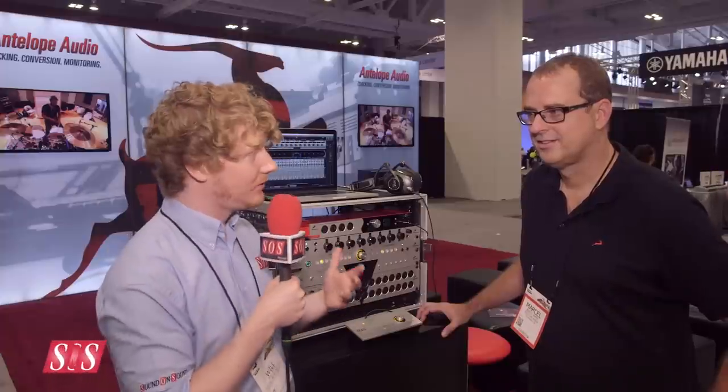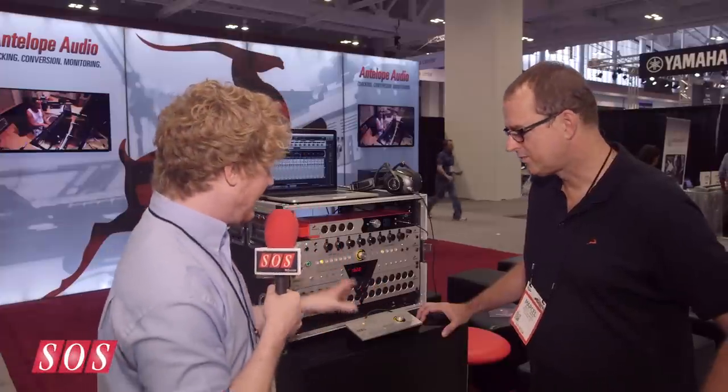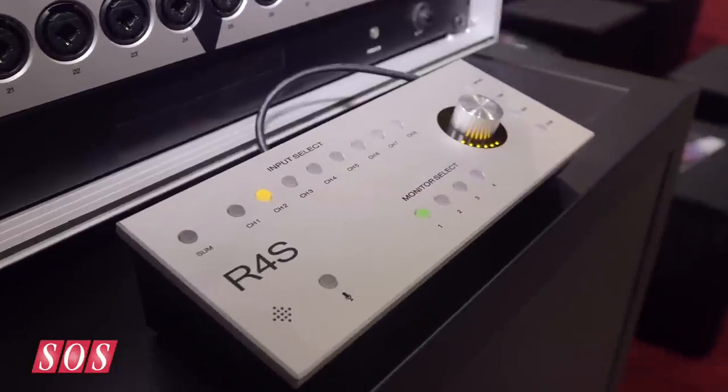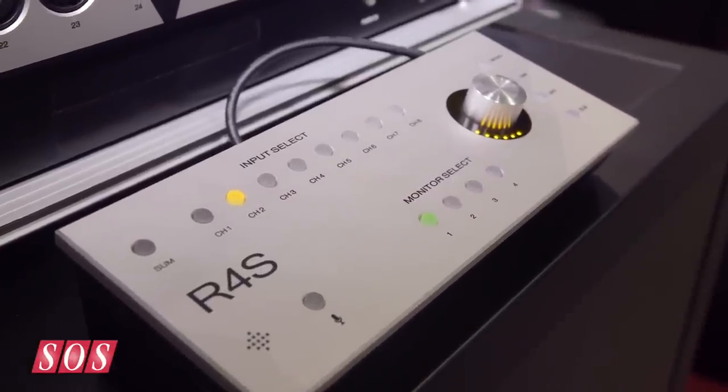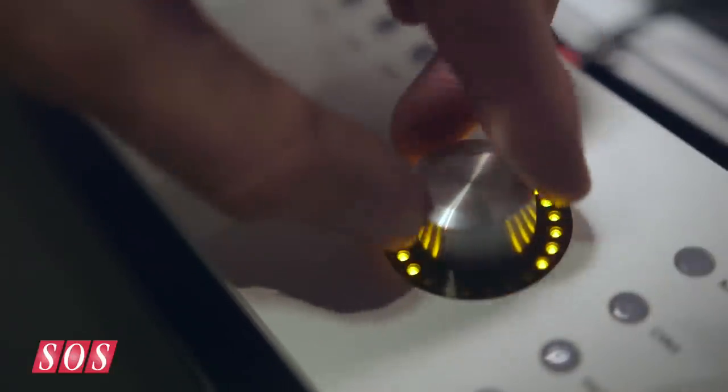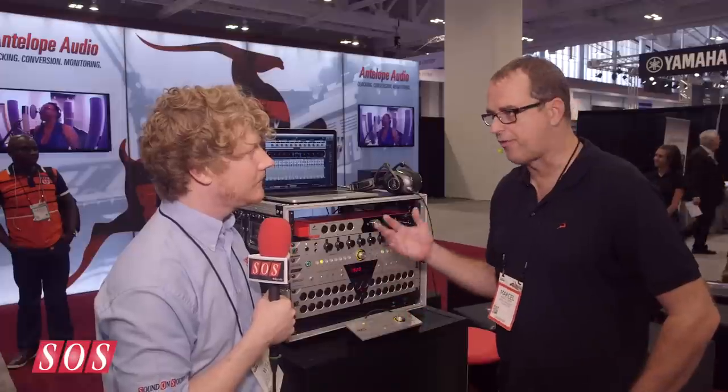We're here at NAMM 2015 in Nashville, Tennessee on the Antelope booth with Marcel, who's going to show us a new remote control for the Satori monitor controller. This remote looks delightful. It's a desktop-based solution for the Satori, which you find in a rack. This would be your remote control, the R4S — or Remote for Satori.